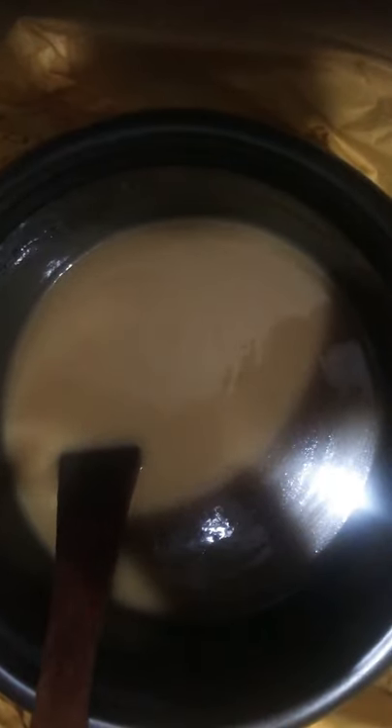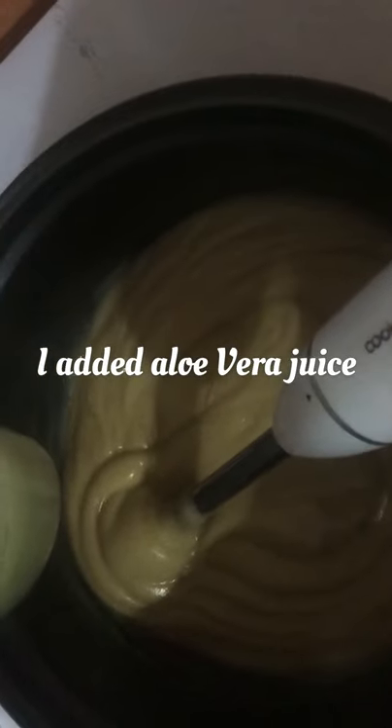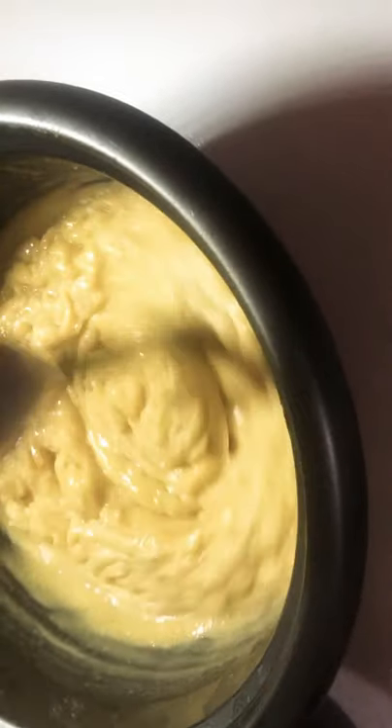It became too thick — it looked literally like akamu. But I had remedies to help me rectify that. I added some more aloe vera juice and stirred it in. The soap had reached trace and had become so thick it would have been impossible to pour into a mold, but with the other ingredients I still had to add, I was able to bring it down to a gel form.